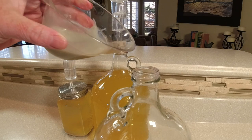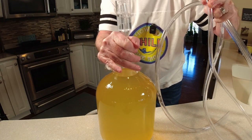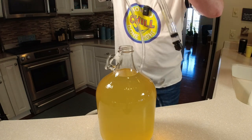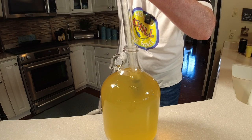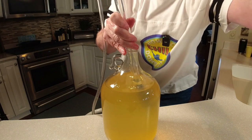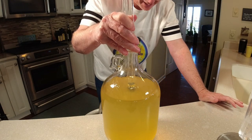I got our bentonite mixture in — again it's going to be like a milkshake consistency. We're just going to add this to our sanitized carboy. We're ready to get it racked. Let's get this airlock off and get the siphon going. You want to stay as far away from that sediment that's on the bottom as possible, because we've got plenty of top-off juice.